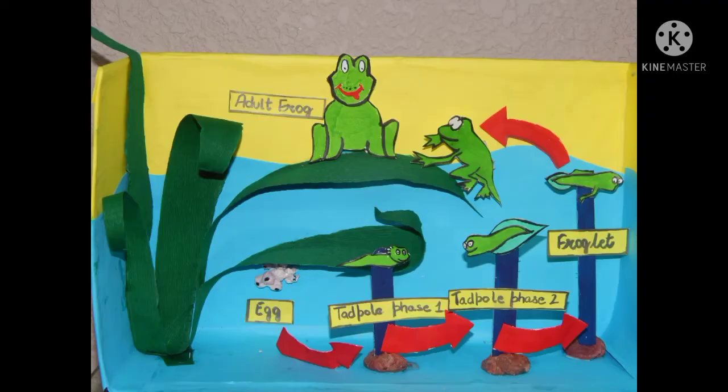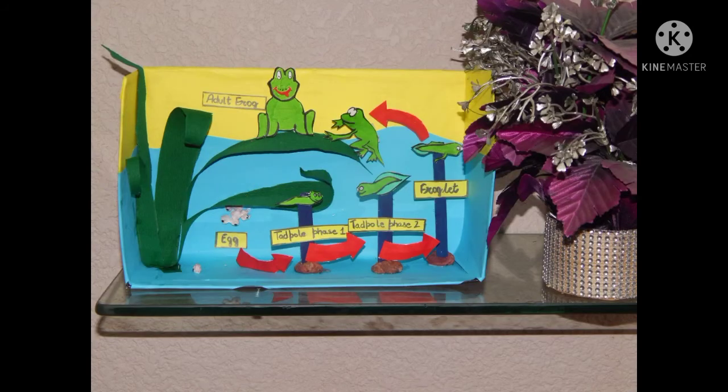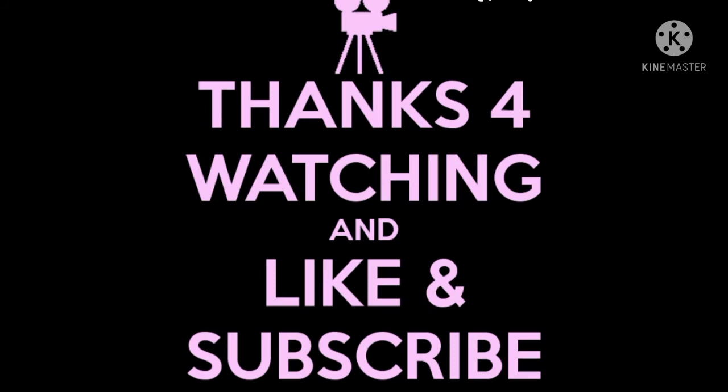Hey friends, if you really like the 3D frog life cycle, please do subscribe to our channel and do like and comment on this video. Thank you.